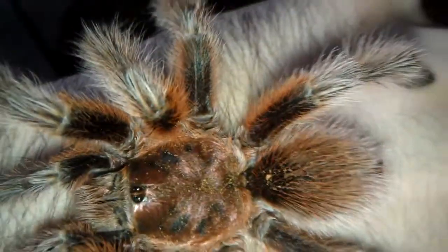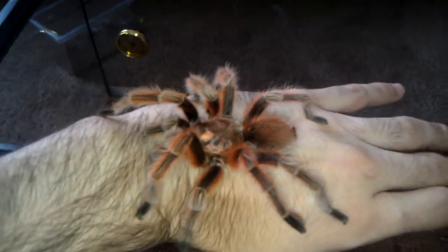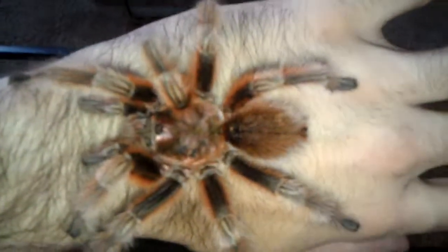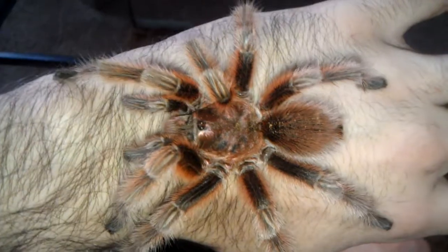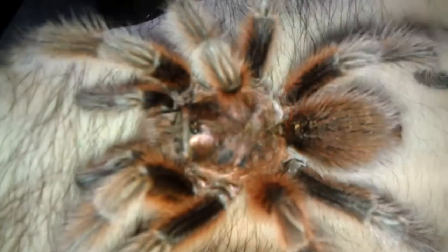He's just awesome, so hairy and stuff. I just get a kick out of it. I'm not sure how old he is — he's not very big, I've seen rosies get big — but I know he's a male, so he'll probably age faster and die sooner than a female. I know that their lifespans are a lot shorter. But I saw him and couldn't resist, he's just awesome, he's not aggressive at all.